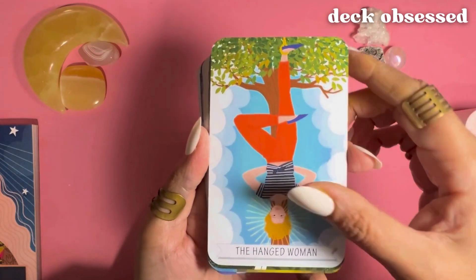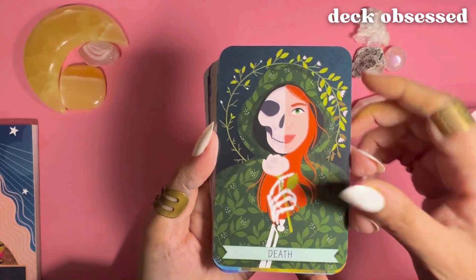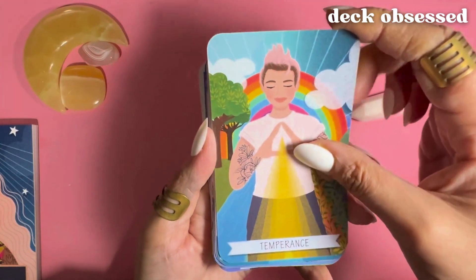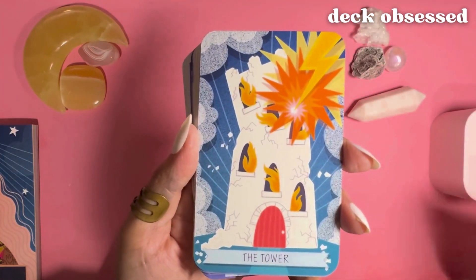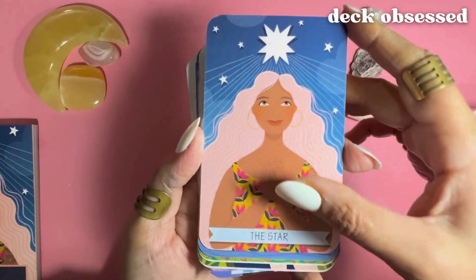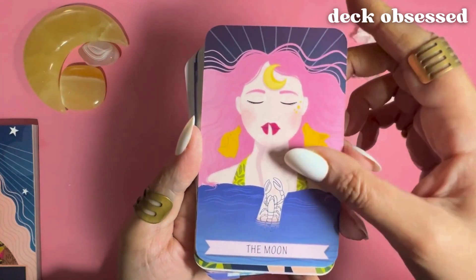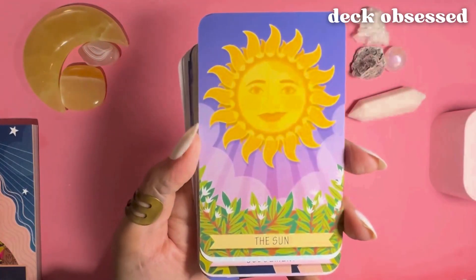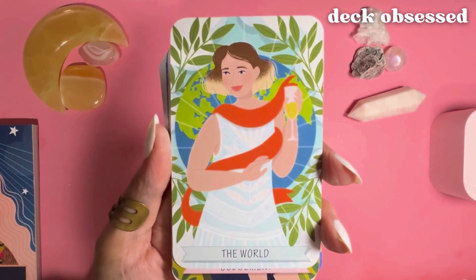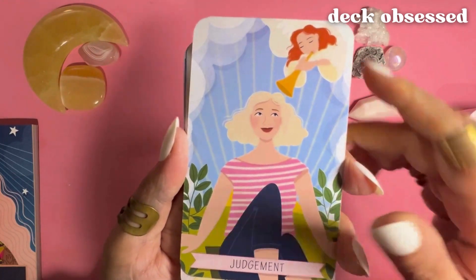The Hanged Woman — which is typically the Hanged Man in the traditional tarot — Death, Temperance, the Tower, the Star, the Moon, the Sun, the World, and Judgment. And those were the last of the major arcana cards.